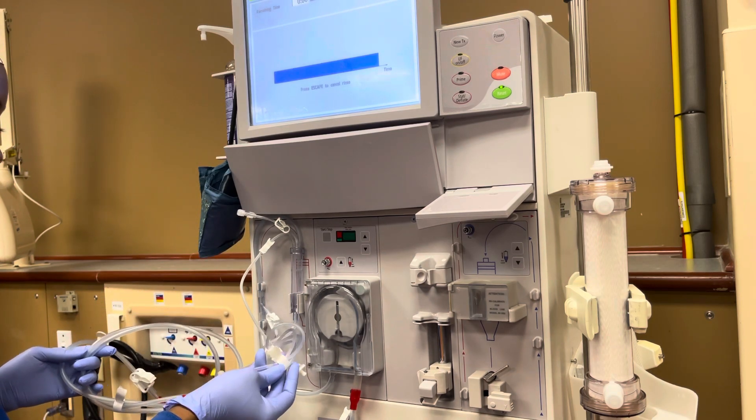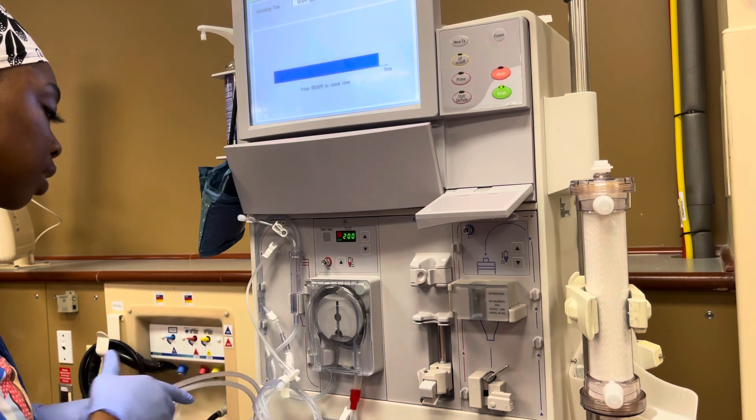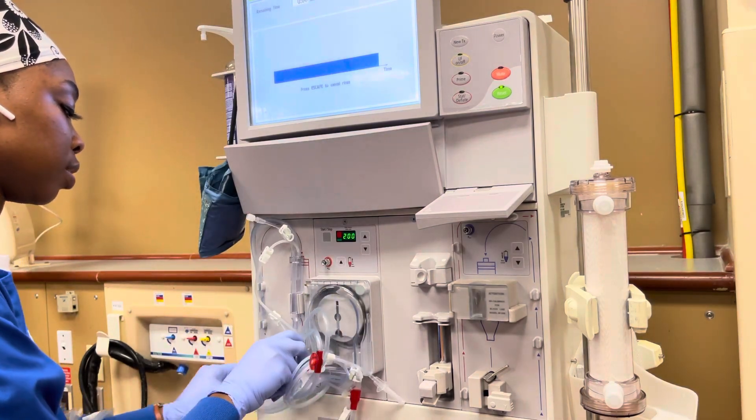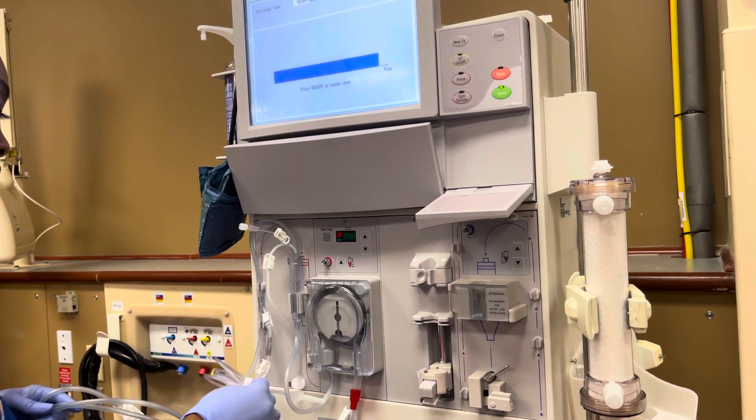That's your transducer and you don't want to get your transducer wet. So you're going to have these paper parts that are connected. Sometimes the lines come intertwined so it's all kind of mixed up like that, so I just took that apart.